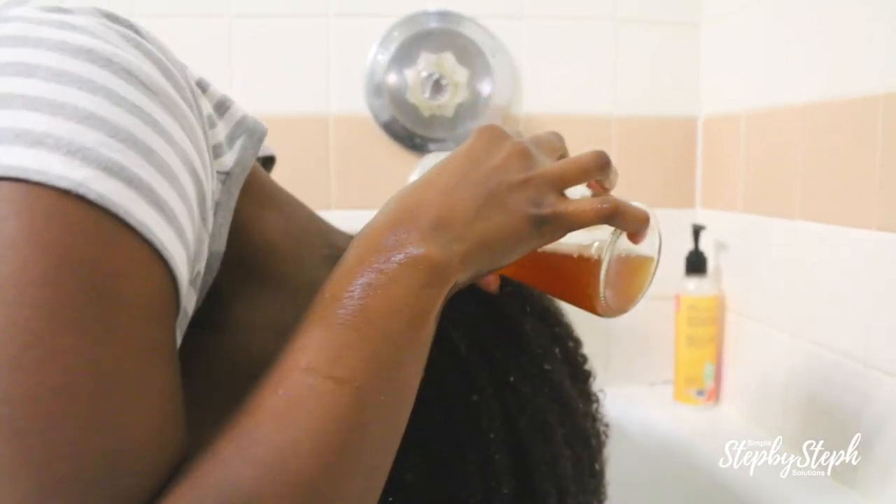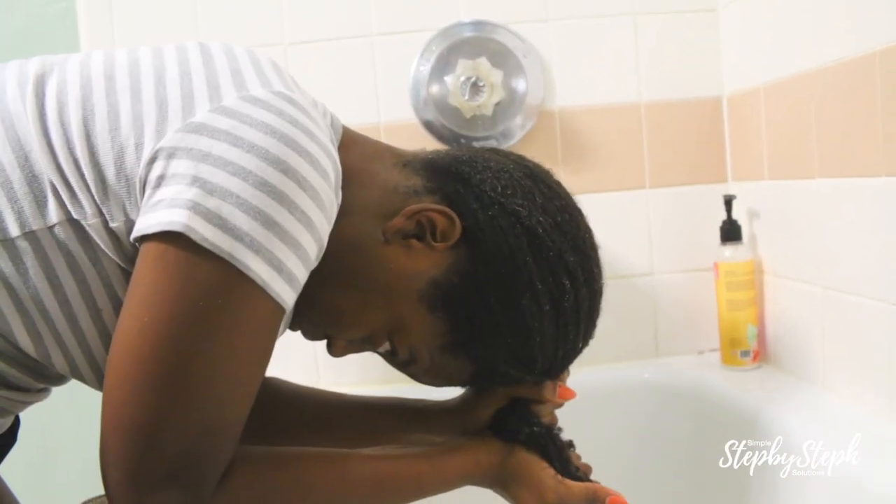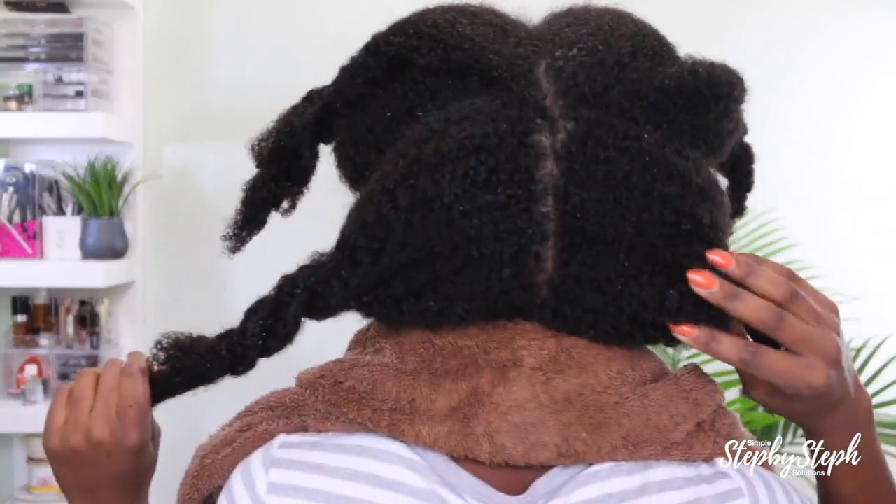I'm in the shower rinsing out the hair mask. Once the mask is completely removed, I'll grab my tea rinse, apply it all over my hair, squeeze out the excess water, and head back for styling. Out of the shower now — it took a lot longer to rinse out the coconut particles. I probably should have used a cheesecloth or nut bag versus a strainer, because the strainer didn't strain the conditioner as well. But my hair does feel moisturized, which is really nice.